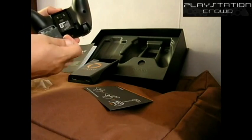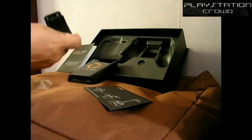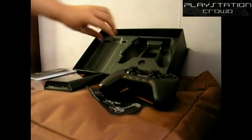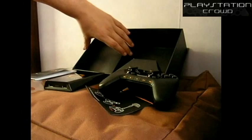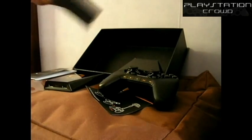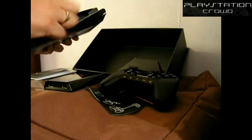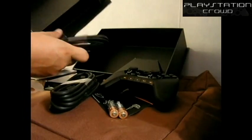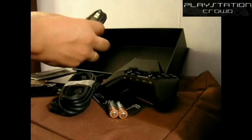Now you've got two options: it can take double A batteries, or there is a rechargeable battery pack that you can get, mentioned as being inside the box. The box itself is put together really nicely — there is like no waste of space. The guys that put these together must have been like masters of Tetris. The unit itself and the controller account for the weight, and what we have is the HDMI lead, a Cat5 lead, and a rechargeable battery pack. They're also nice enough to throw in a couple of double A's as well.